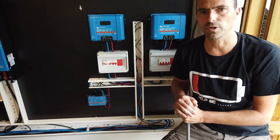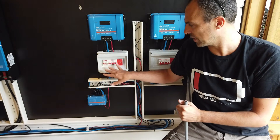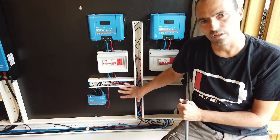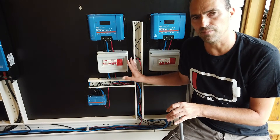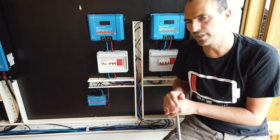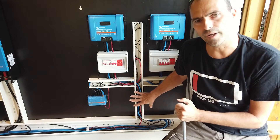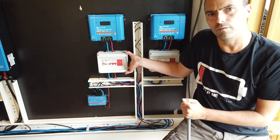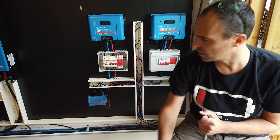Behind me you see the two smart solar charge controllers. We have the breaker boxes for the breakers and surge protection device, and a sort of cable management system. I used cable gutters — they're all 60 by 60. I think that's the bare minimum. You know that you have pretty large cables, 25 square millimeter, and if you want to bend them in a proper way you need 60 by 60 millimeter. Let me open the breaker box so you can see how I managed the cabling.